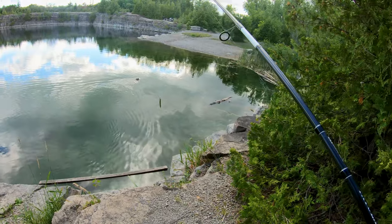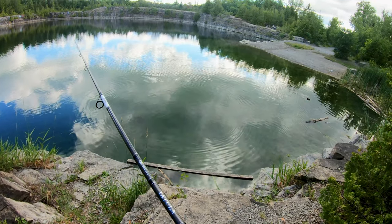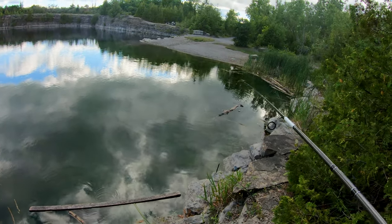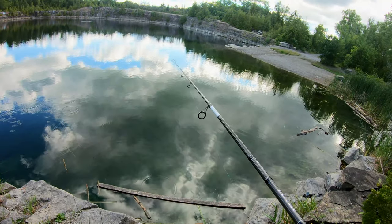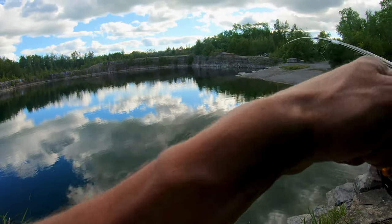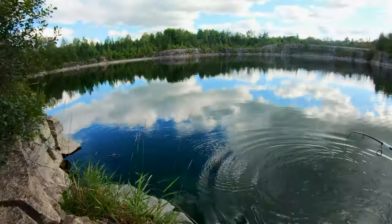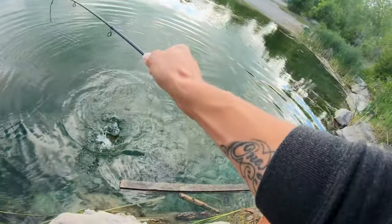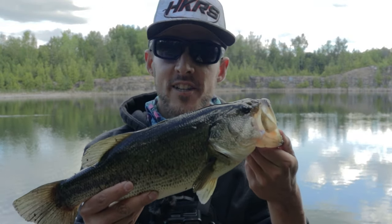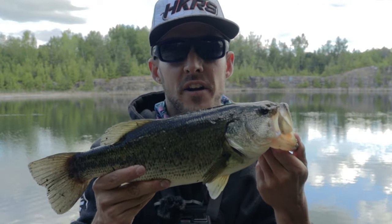Here he comes — oh, glided right by it. Let's see if we can get it in front of him. There he goes — he got it! That was freaking awesome, so cool! Well, it took a couple casts to get this big girl, but we frigging got her. Sight fished this guy right in the shallows — got it on the Senko. I think she was guarding some fry though, so we're going to get her back super quick. Let's go.